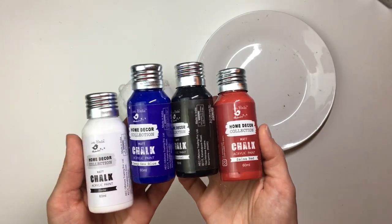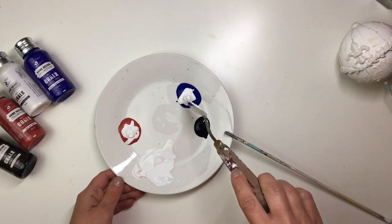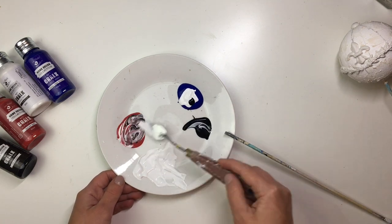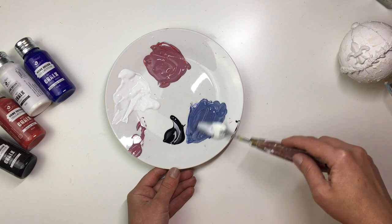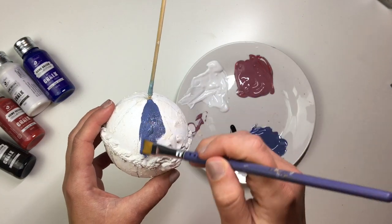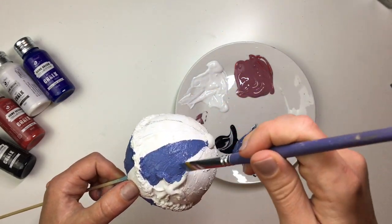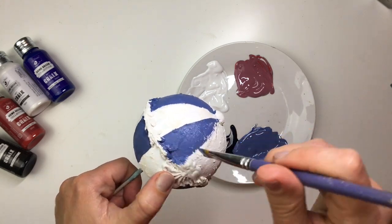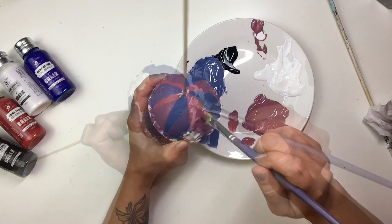I decided to go for a red and blue color scheme, but instead of leaving the paints as bright as you can see them, I added a little bit of white and black into each of the colors, which faded them and made them look more vintage and Victorian. Once I was happy with the paints, I applied each one on every other stripe — every other division — and then alternated the paints on the other side of the bauble.